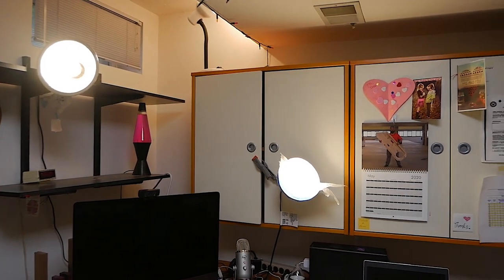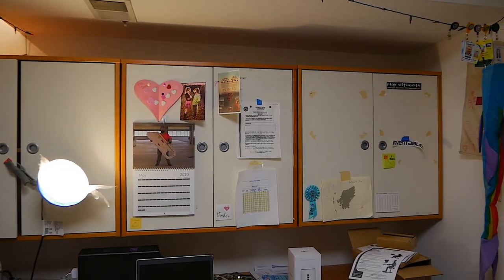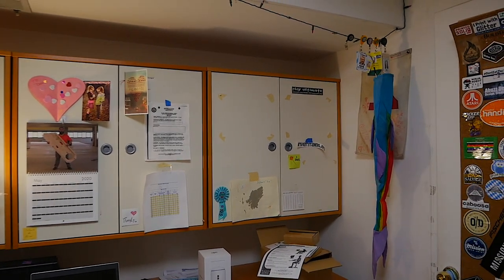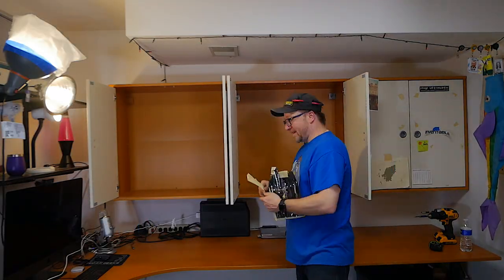I have cabinets all along that wall that were just full of parts and pieces. It was fairly well organized, highly dense — they were completely packed. The shelves were kind of janky, not very nice shelves from the big box store. I had a bunch of stuff up here, and I've started taking things out of the office already.